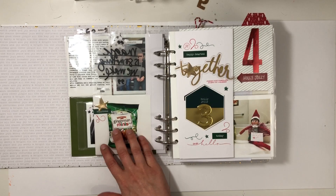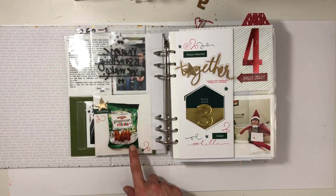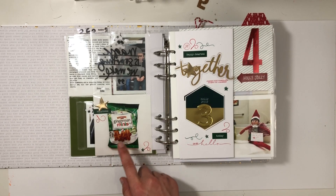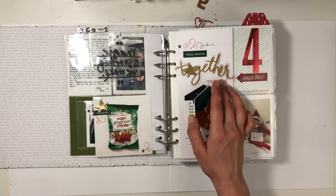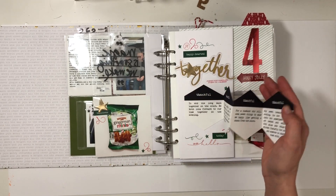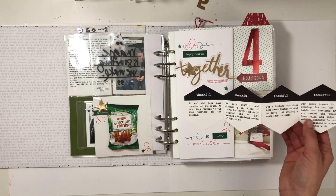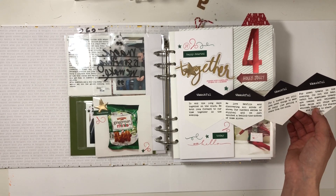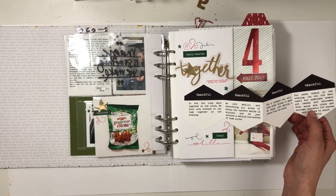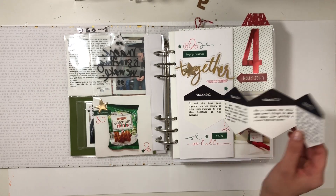Then we move into day three, and my husband went out and got me these treats after a really long day — I had mentioned them from Target a couple weeks ago and he went out and got them for me. I really struggled with how to put this page together. I'm not really a fancy December Daily type of person, but this year I tried more fancy stuff. So I did the hexagons and just talked about what I'm thankful for.